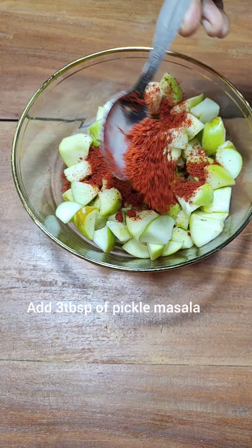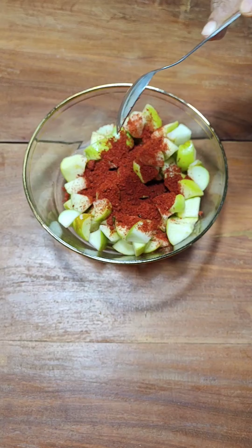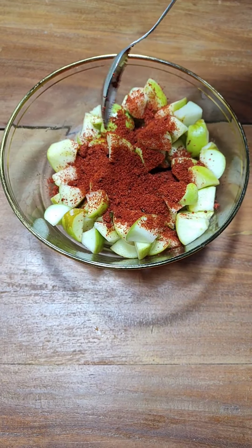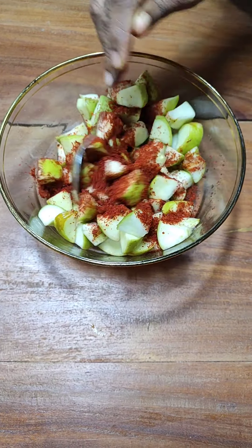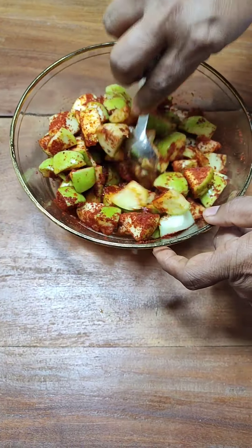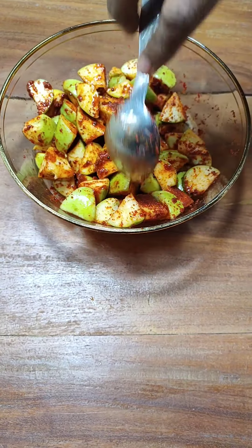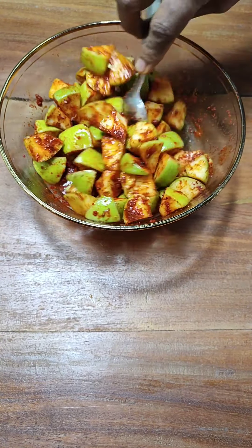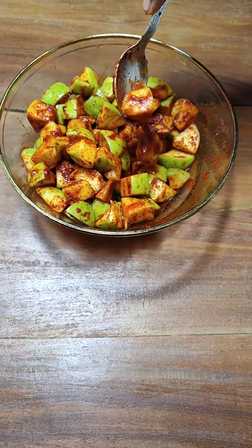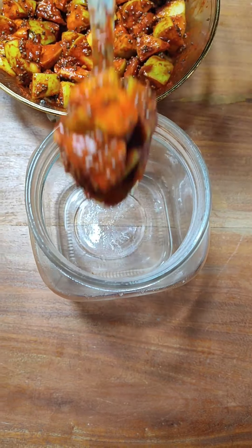I am using ready-made pickle masala. This is the normal mango pickle masala which you get in the market — use about 4 tablespoons for 5 apples. Mix it well. One tip you must remember here is that you cannot make this instant apple pickle in a large batch because it doesn't have a very good shelf life. You can refrigerate it and have it for about 2 to 3 weeks, but longer than that it doesn't taste very good like the fresh one.